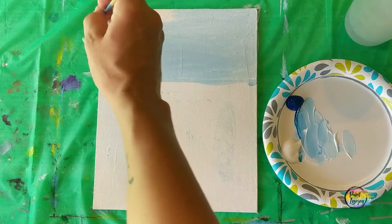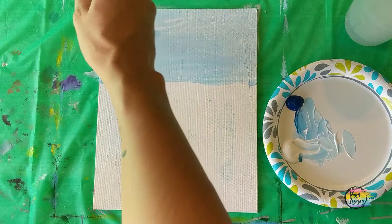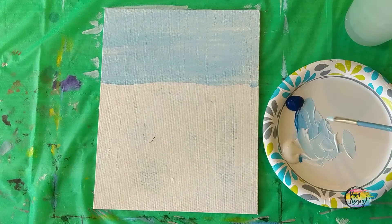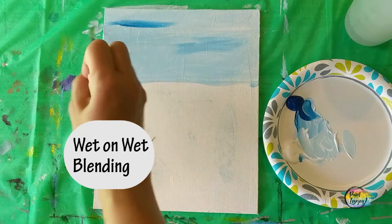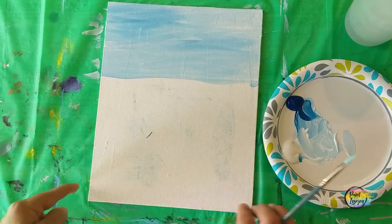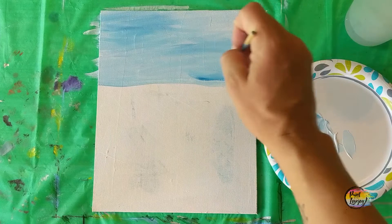If you are painting on a stretched canvas, make sure you paint the edges. As you can see on my plate, I'm mixing that color a couple of times — it doesn't have to be the exact same shade of blue. A little variety is to your benefit because our sky does sometimes have various shades. Here we're doing a wet-on-wet blending method, taking some straight blue and painting right on top of the lighter blue, then just moving the brush back and forth to blend the colors. This is actually a very relaxing part of the process.